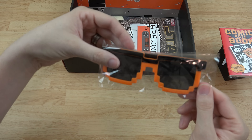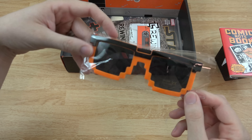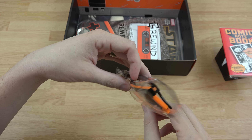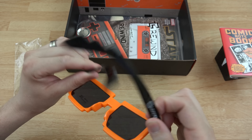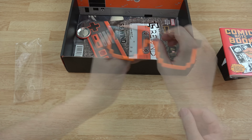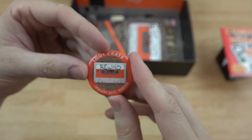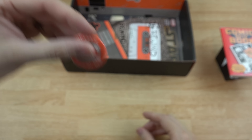Next we have some Loot Crate exclusive glasses — they look like either sunglasses or 3D glasses or something like that. Yep, they just look like sunglasses. And here we also have a button: 'Loot Crate Rewind, January 2015' — that is this month's theme: Rewind.